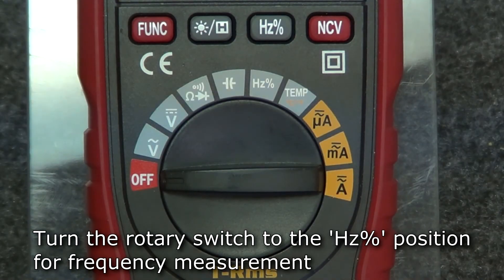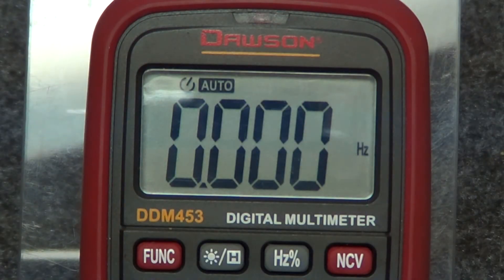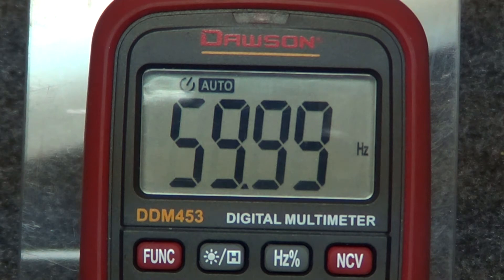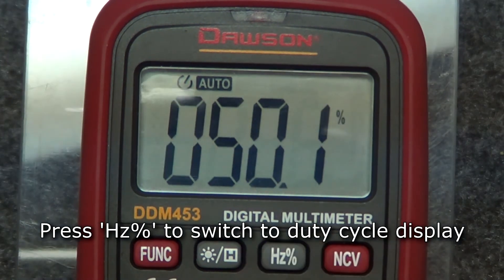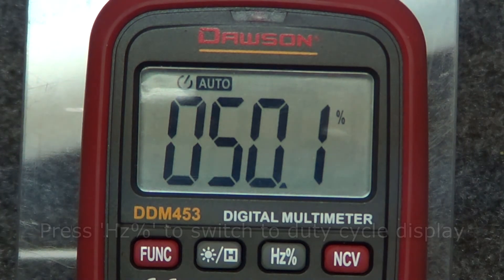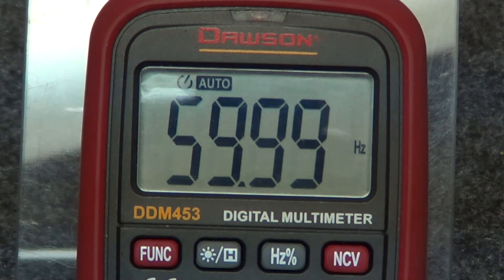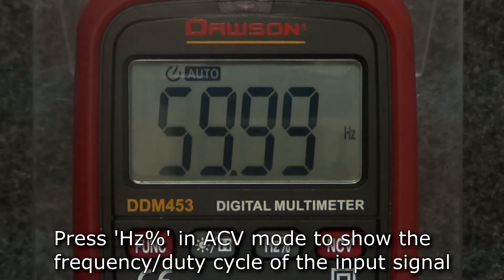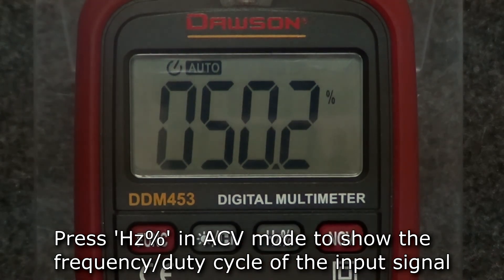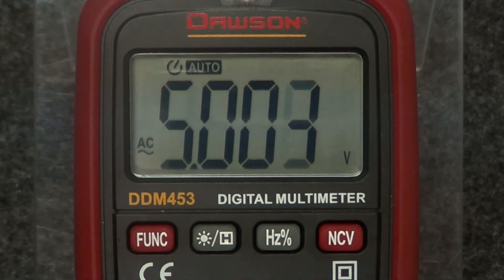For frequency measurement, move the rotary switch to the hertz position. Insert the leads into the input and comm jacks and connect them to the circuit under test. The display will show the measured frequency. To switch to duty cycle, while connected to a circuit in frequency mode, press the hertz/duty cycle button and the display will switch to duty cycle mode. Press the hertz/duty cycle button again to switch back to frequency mode. Alternatively, while in AC voltage mode, press the hertz/duty cycle button to display the frequency or duty cycle of the signal under test. Press the button in duty cycle mode to switch back to AC voltage display.